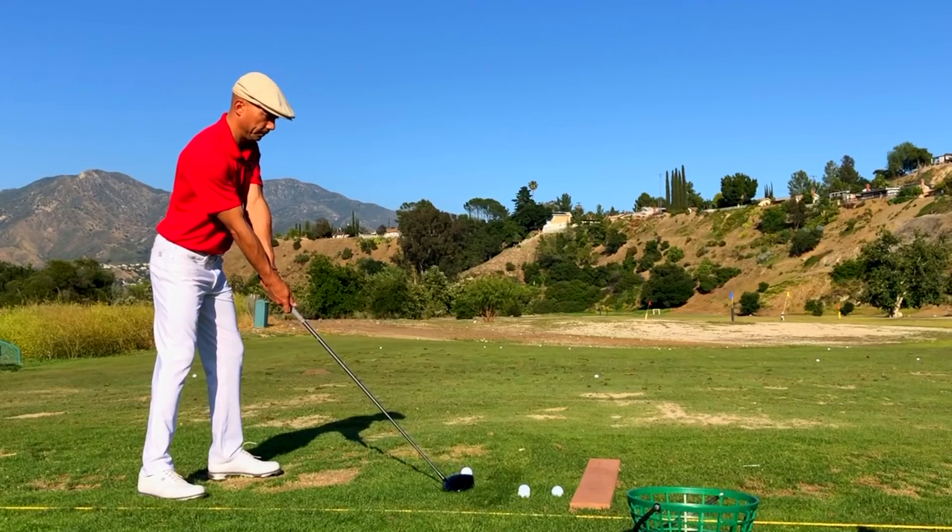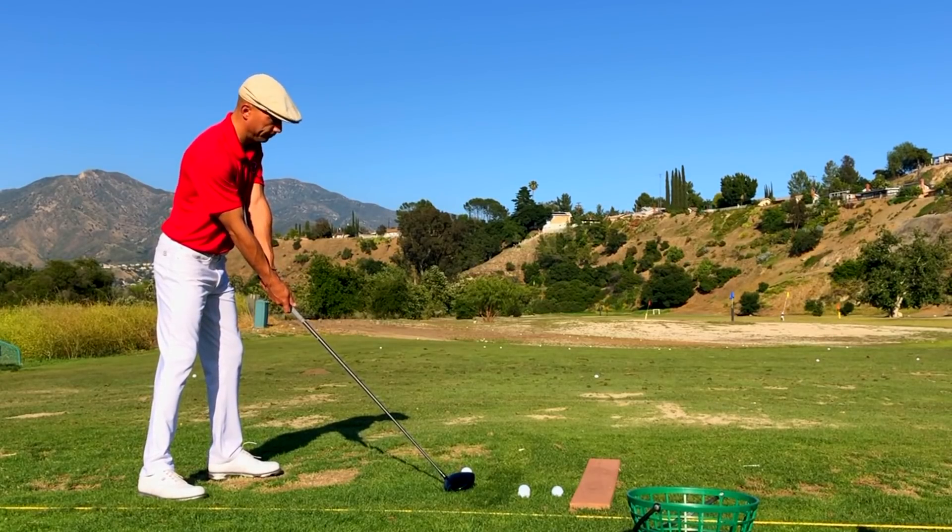This is the day I've been waiting on for a long, long time. I've got my Ben Hogan GS 53 driver here — I can't wait to hit this thing. I'm hoping it's as good as it has been in my dreams, so we'll see.